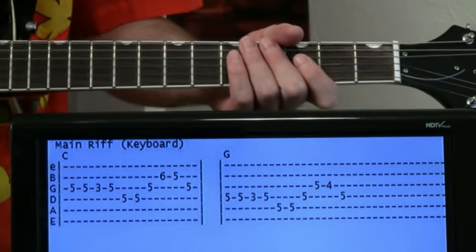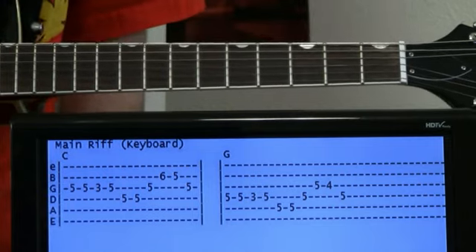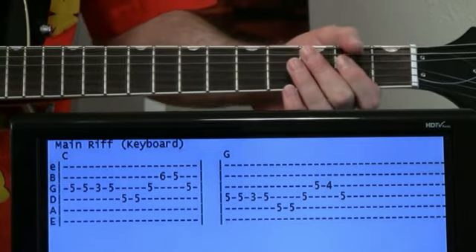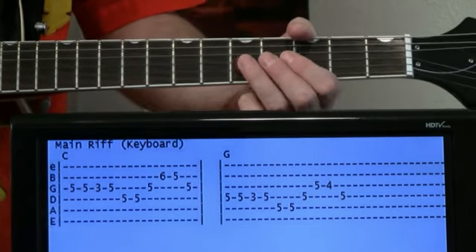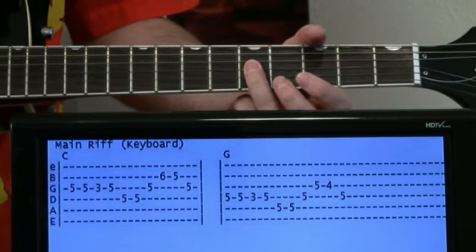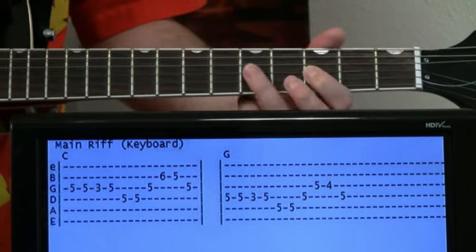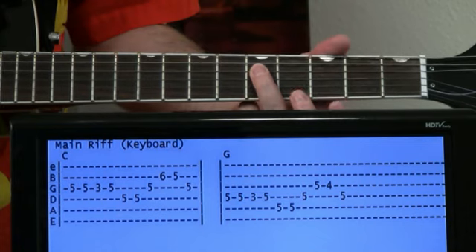We'll delve right into this. There's that main riff — the part everybody recognizes immediately — it's that keyboard riff in the very beginning. We'll start at the five on the G, hit that a couple times, then go three, back to five, then five on the D.